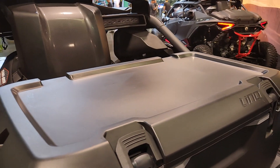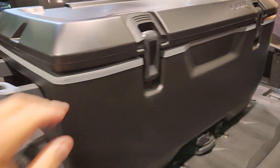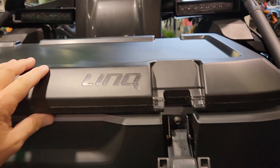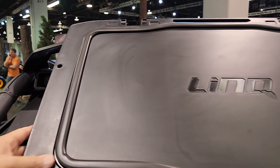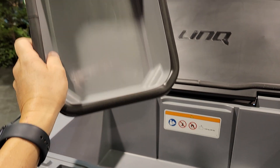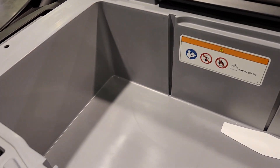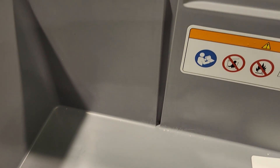Little platform on top. Got a handle on both sides. Should we check it out on the inside? It does have a nice rubber seal along it. Looks like we've got a sandwich holder — something to keep your contents out of the ice. A divider of some sort, looks like.